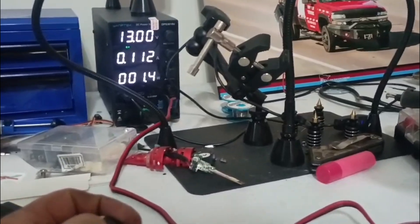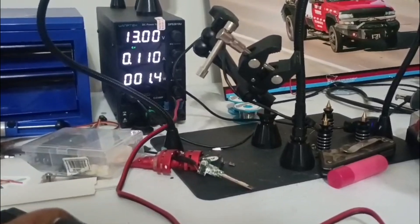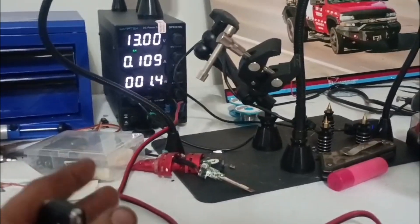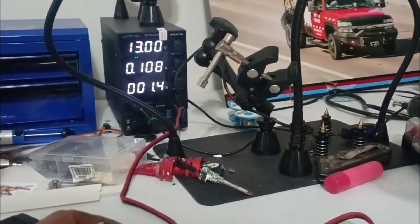Even though the security system is pretty elaborate and will function well and do exactly what I needed it to do, I have actually implemented a few other features that I'm not going to show. So the truck is definitely going to be extra secure, and I'm not worried about having it parked on the street anymore.